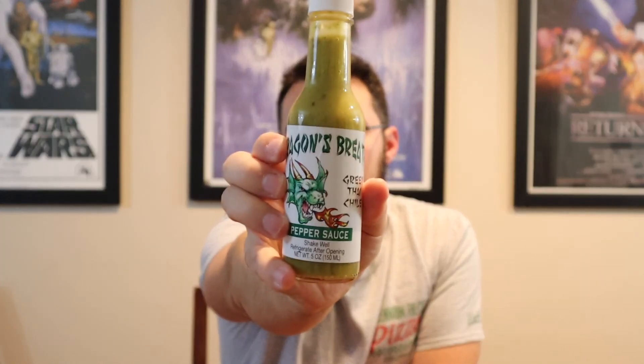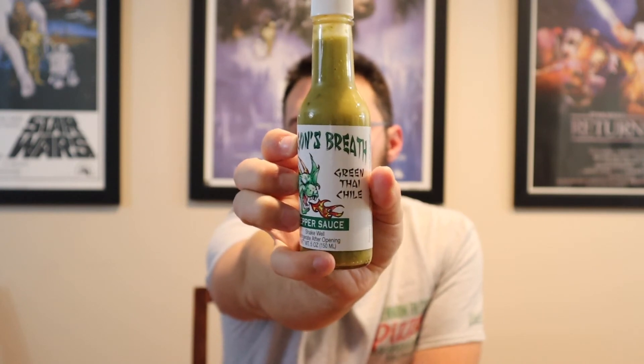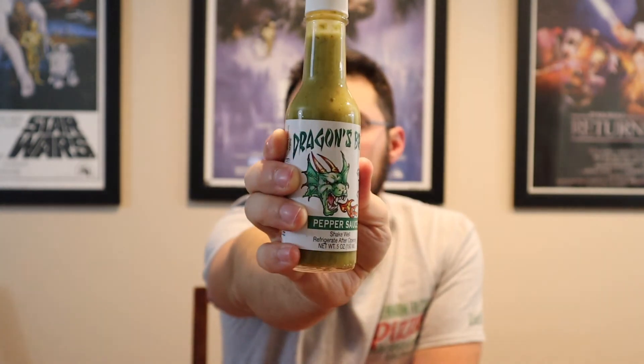Garlic, ginger — it's simple but it's good. I had hopes and the hopes were realized. I would call this a great table sauce — something you'd find on a table in a restaurant, shake it over whatever you're eating and make it special. Dragon's Breath Green Thai Chili Pepper Sauce — I'm in. Check it out on Amazon, links below.